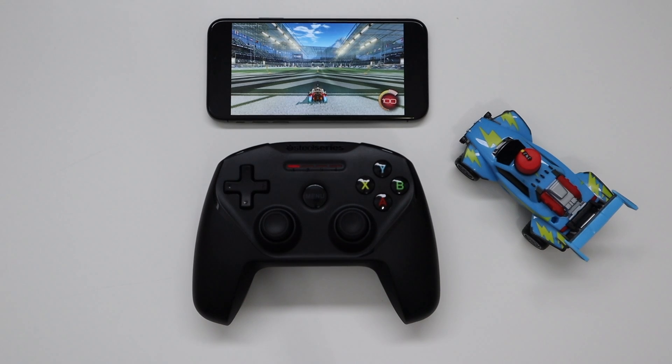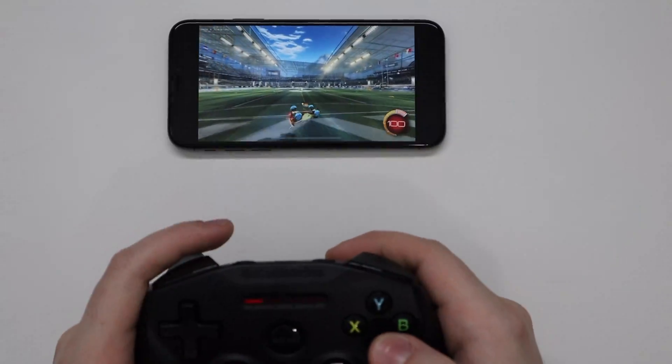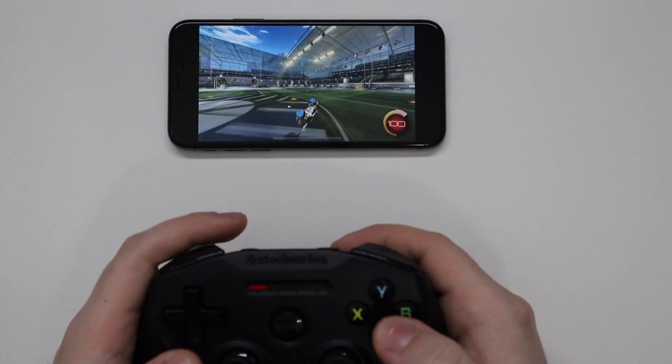Hey guys, what is going on? So I've got a really cool video I think you guys are really going to like. Today I'm going to be showing you how to play Rocket League on mobile. Although I'm terrible at Rocket League, it happens to be one of my favorite games.